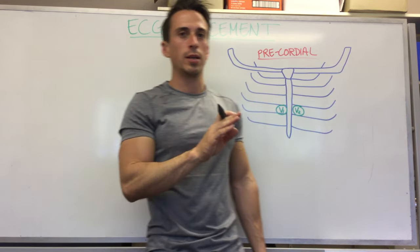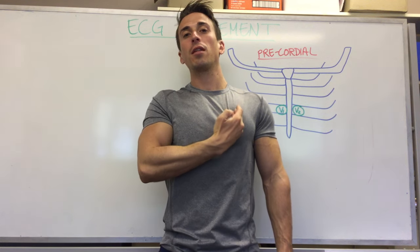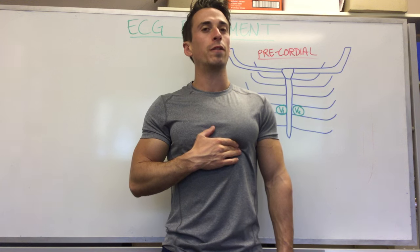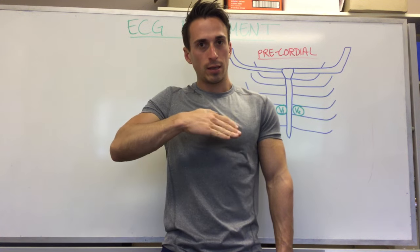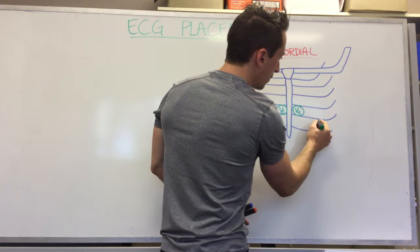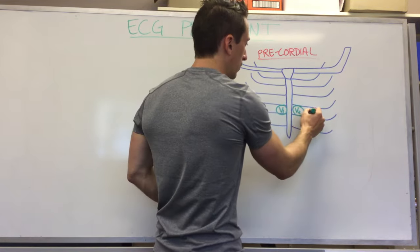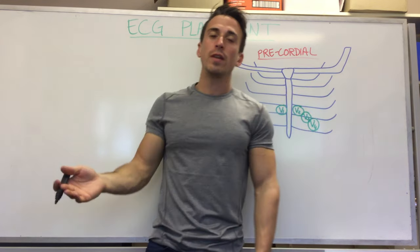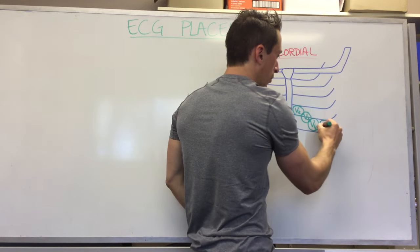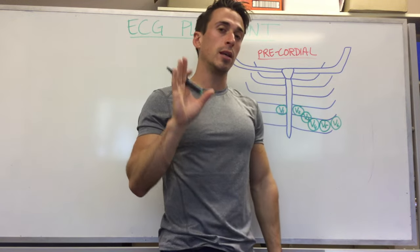Usually you skip V3 and move to V4 first. To find V4, locate the clavicle, go mid-clavicular, and move down to the fifth intercostal space. At that fifth intercostal space you should be able to feel your heartbeat — what you're feeling is the apex of the heart hitting the pericardium. That's where you put V4: mid-clavicular, fifth intercostal space. V3 simply goes immediately between V2 and V4. V5 and V6 go at the fifth intercostal space but move toward the axillary — the underarm. Those are the precordial electrodes, placed on the chest, giving you the precordial leads.